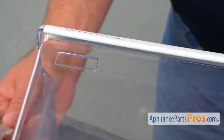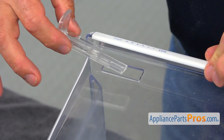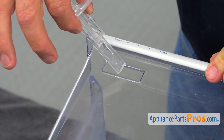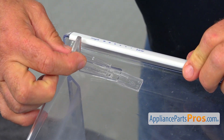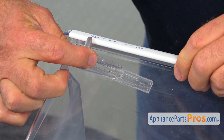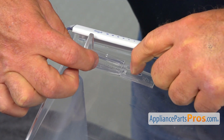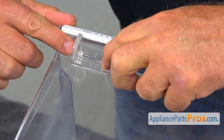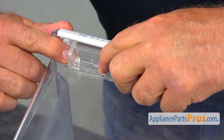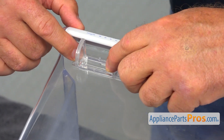Now we're going to mount this assembly onto the crisper pan. We're going to place this in and slide it all the way to the side, so we're going to let this side overlap the crisper pan, and this side is going to be pushed in until you hear the click, which means the clip is locked.